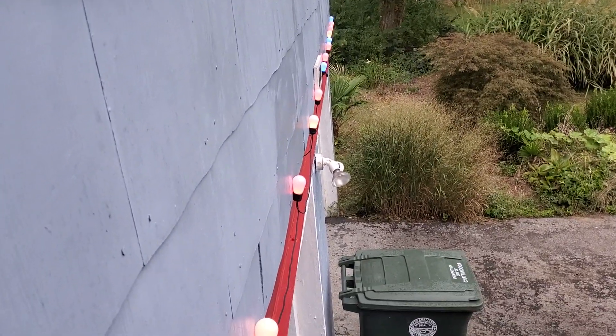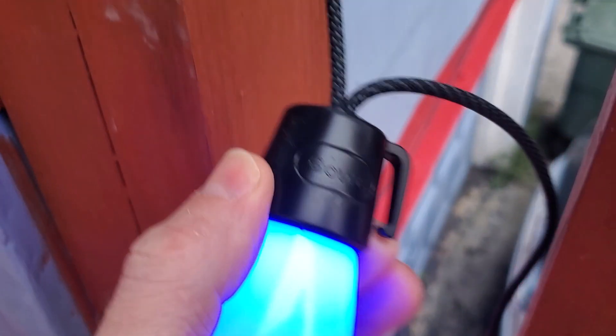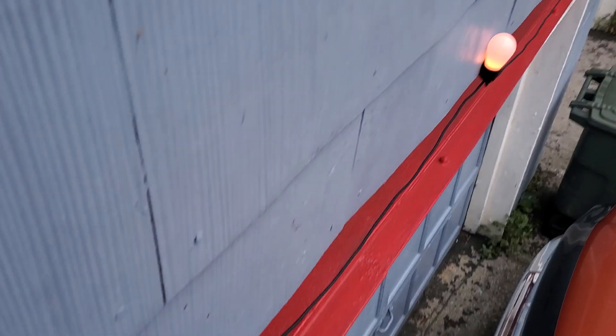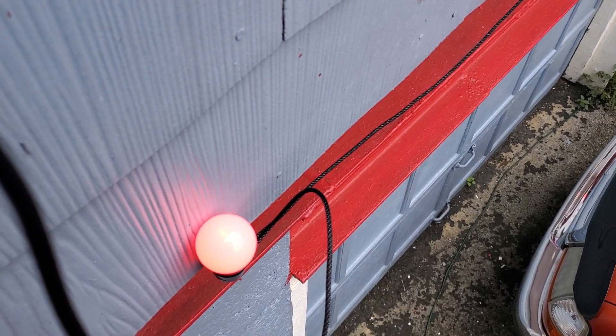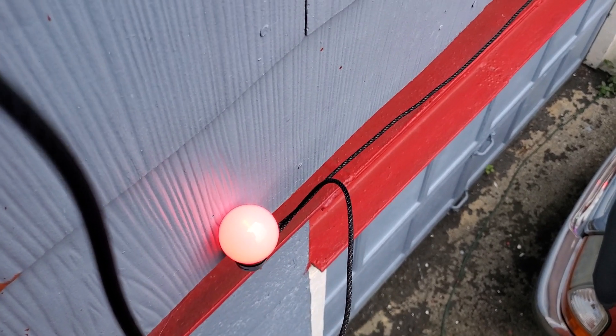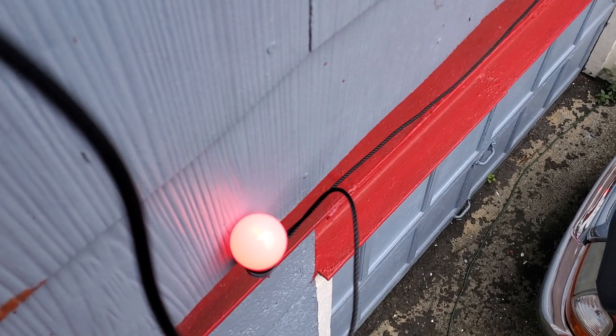A neat feature is they have these little hooks on them, so you can hook them onto a string, or in my case I could hook them up underneath the siding, which worked pretty well. They're neat little lights.